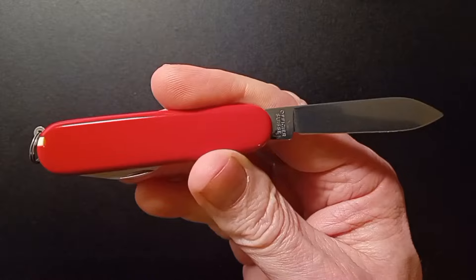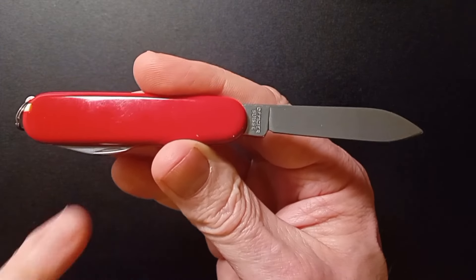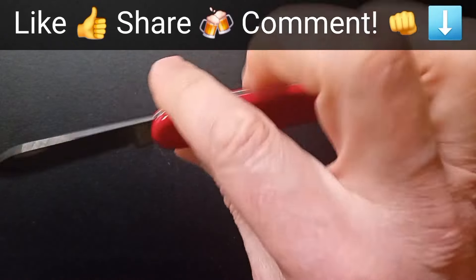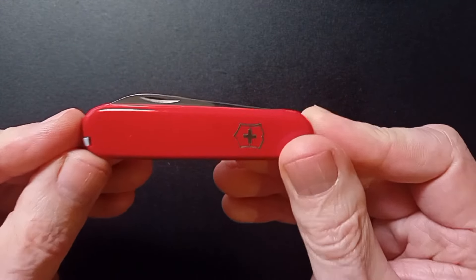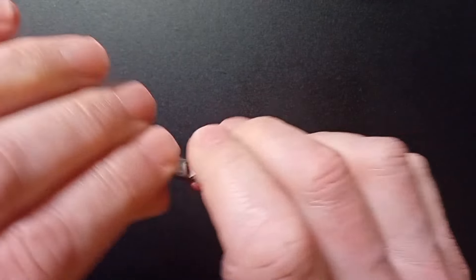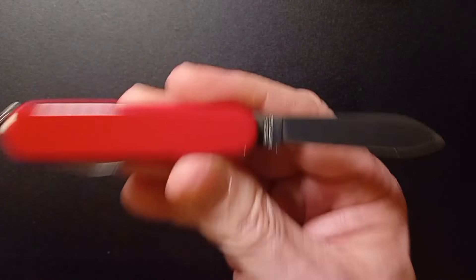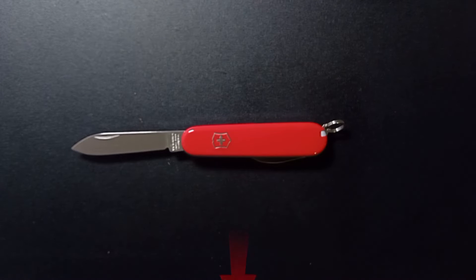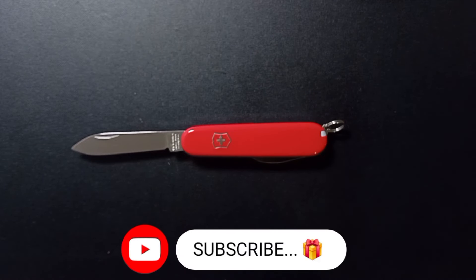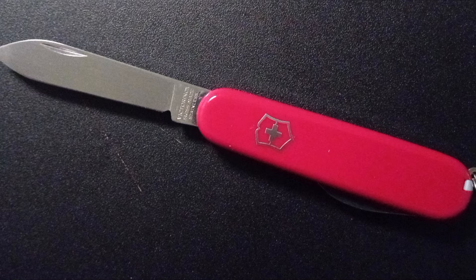Final thoughts: it's a classic everyday carry. It covers the basics — opens packages and parcels. Super handy, practical, lightweight, very compact for that classic 84mm frame, UK legal of course, and exceptional value for money. It really is a great budget knife. Great for a birthday or as a first knife. Highly recommended — five stars because it's that good. For price and availability see the links below. Show your support by giving us a like and hit that subscribe button. Thanks for watching — stay sharp.